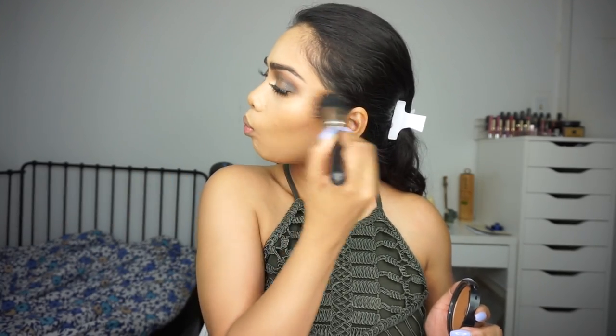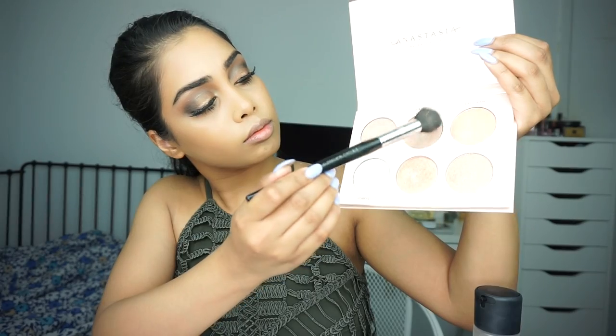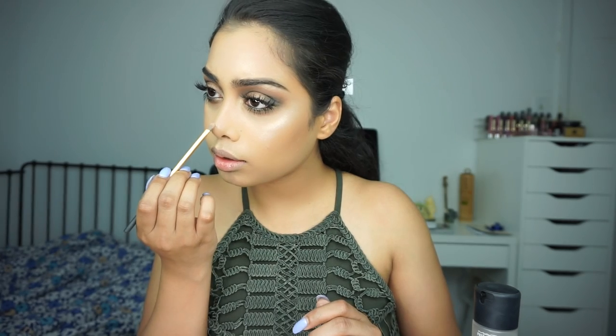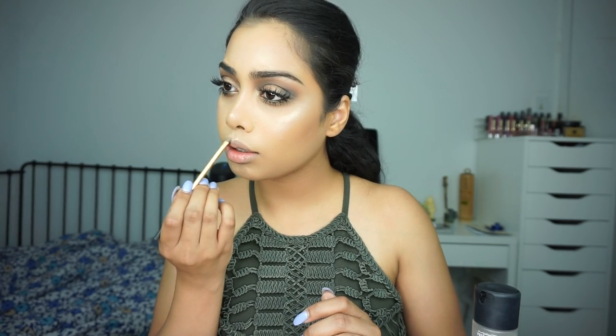Next, moving on to the face — my face routine is pretty much the same. I'm just bronzing up my face with my NYX Mad Bronzer in Deep Tan. I have not been contouring so much; I've been mainly bronzing. For highlight I'm using the Anastasia Beverly Hills Nicole Guerrero palette — I'm taking the two shades, I think it's Kitty Cat and Forever Young — mixing those two and adding it onto the cheeks, the chin, the nose, and the cupid's bow. Next, for blush I'm using Milani Luminoso.